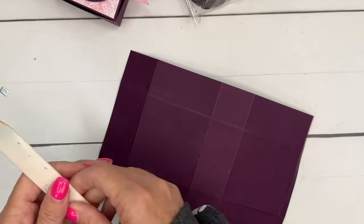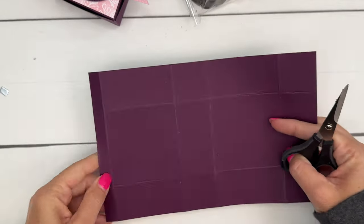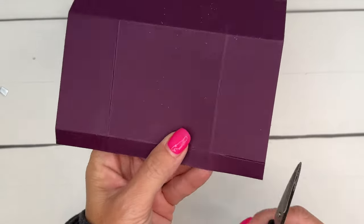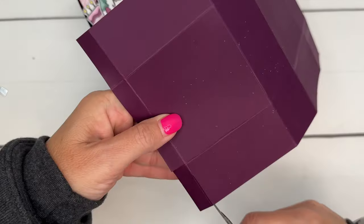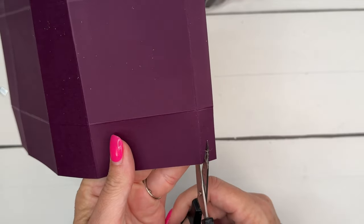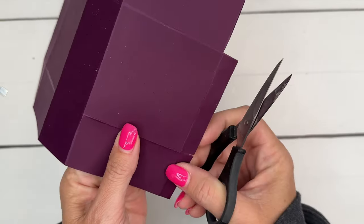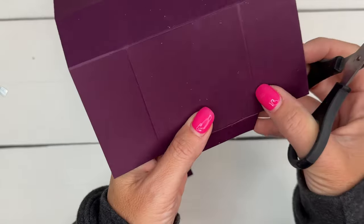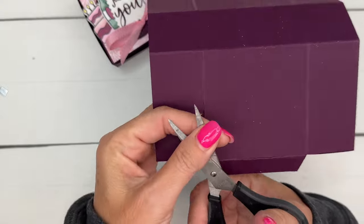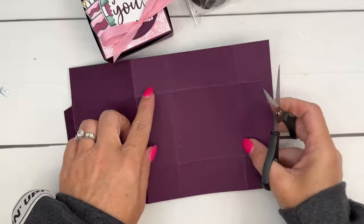Now for the cutting. This half inch is going to be the little lip that tucks into the box. We want to cut off these corner squares or rectangles right here. You also want to cut the corners off of these — my scissors look like they've been through something!